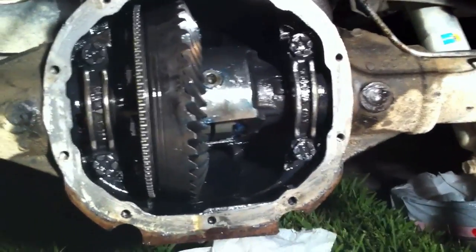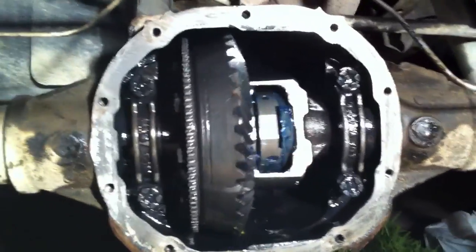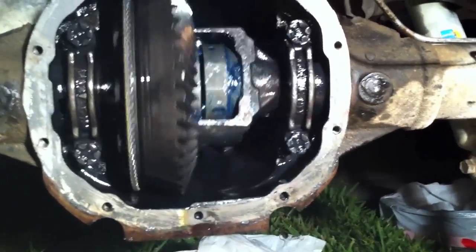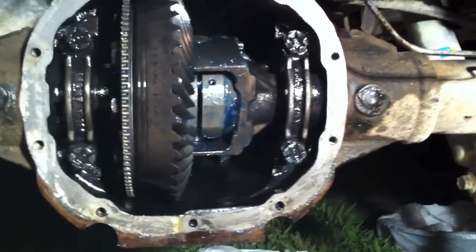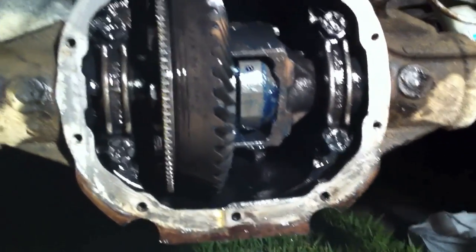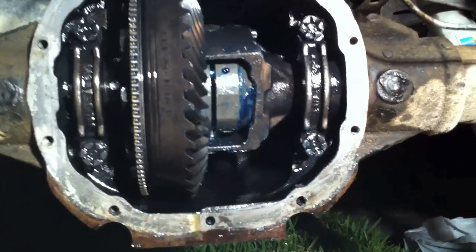I know you probably wanted to see me actually install the Lock Right, and that was my plan, but it's definitely not easy to do with one hand and I really needed my assistant — my assistant slash dad. There was no way to videotape it. It's basically just like the instructions — follow them and make sure you get all the parts in the right order. Be careful when putting in the springs that they don't fly off; putting a bunch of grease on helps. Anyway, we got the tires back on and the Lock Right installed.